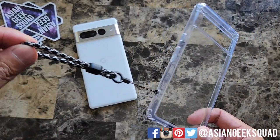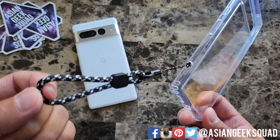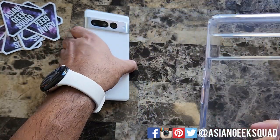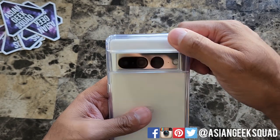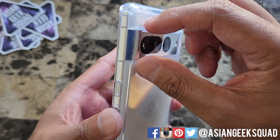Here is the clear case from Humix. First thing I like to do because I'll be using a lanyard is put my little lanyard strap on. Let's go ahead and put our phone inside. Here is the crystal clear case from Humix — the form factor is the same.